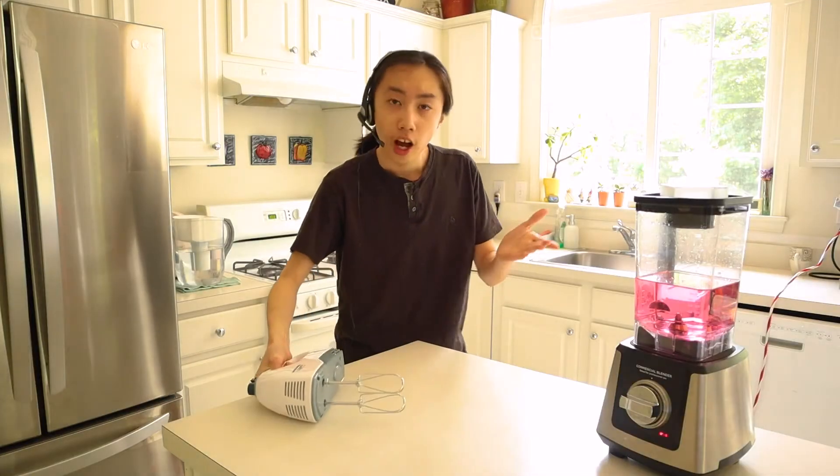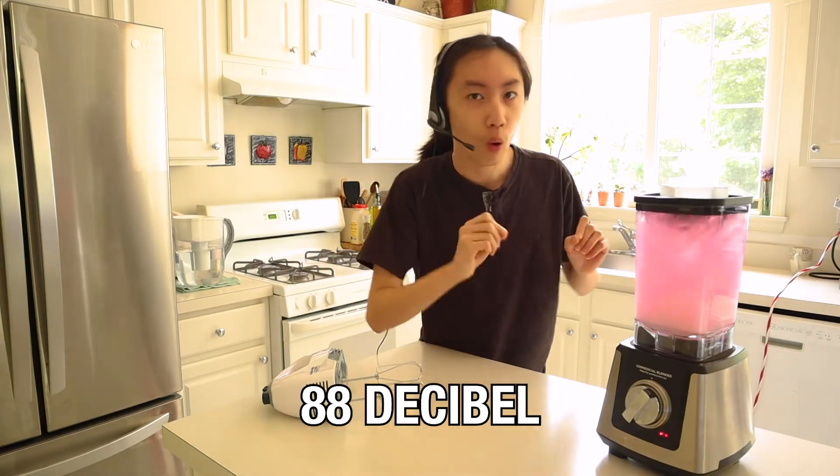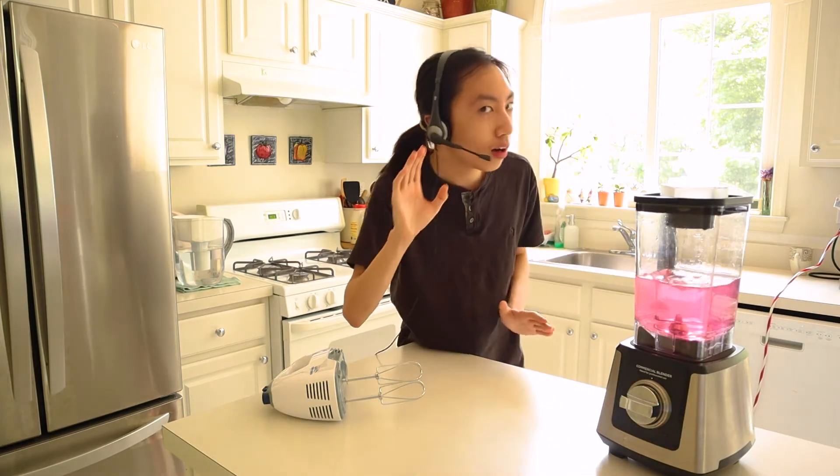You need something to wash this cake down? How about a smoothie? This blender is loud — clocking in at 88.4 decibels. You keep doing this over and over, you're going to be saying "huh?" at every restaurant sooner or later. Stop having a loud blender. Stop having a loud life.